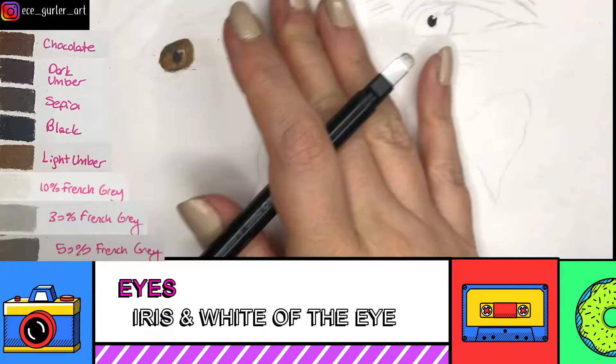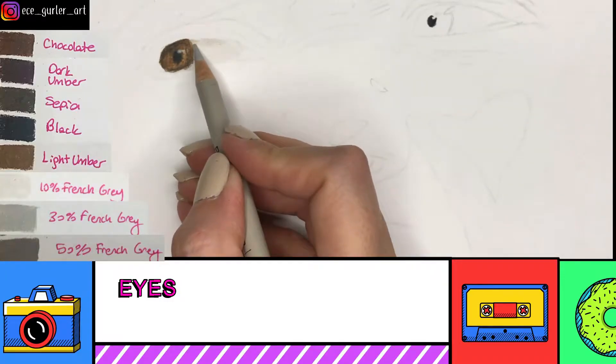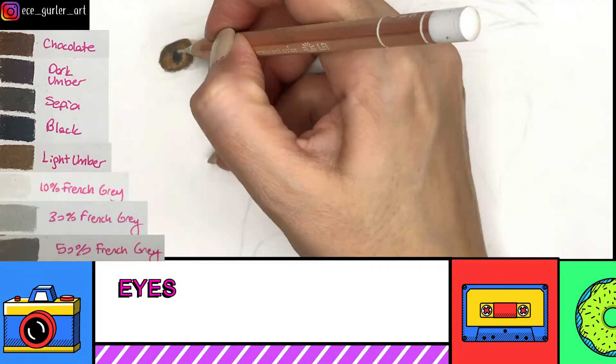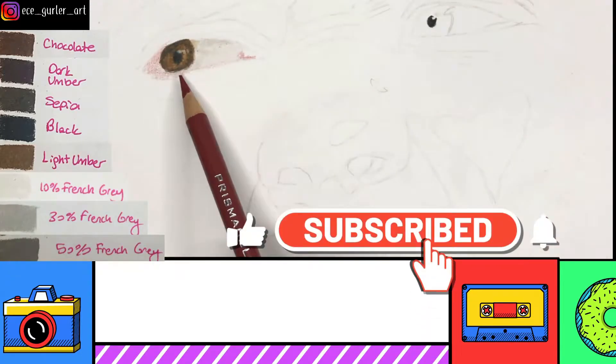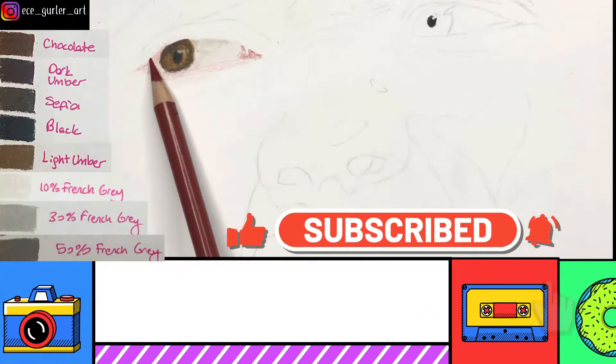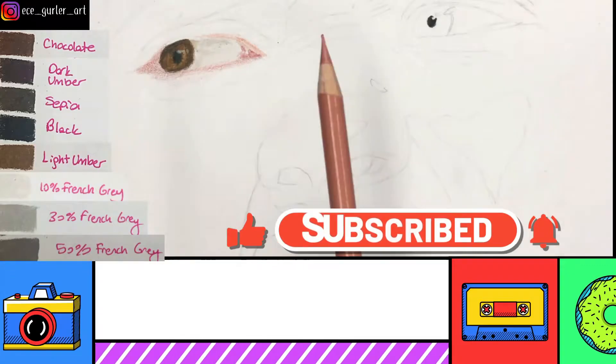For shadows in the iris I used mostly dark umber and sepia. I try to avoid using too much black in my colored pencil drawings — that's why you'll see me using a lot of sepia or dark umber instead of black.